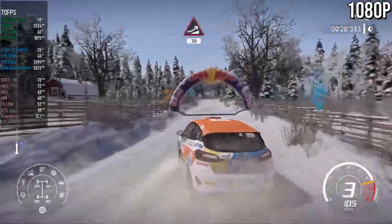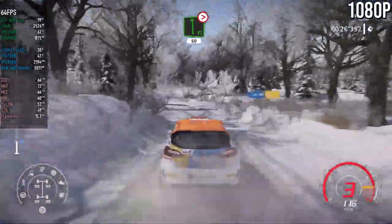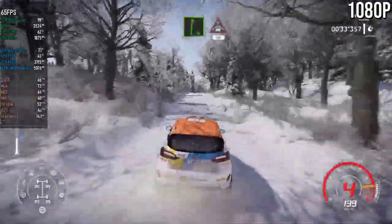Jump baby, over crest, 30. Flat left, tightens 5, 50. Right 5, 100. Right 6 into crest, 40.